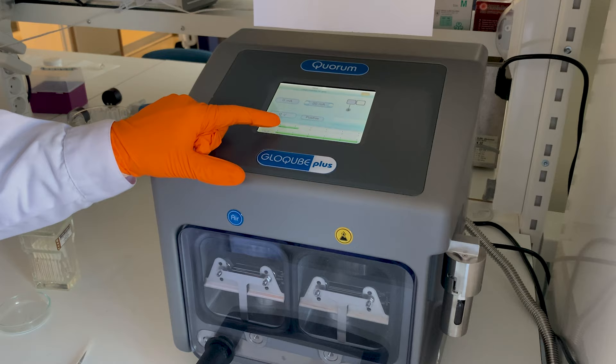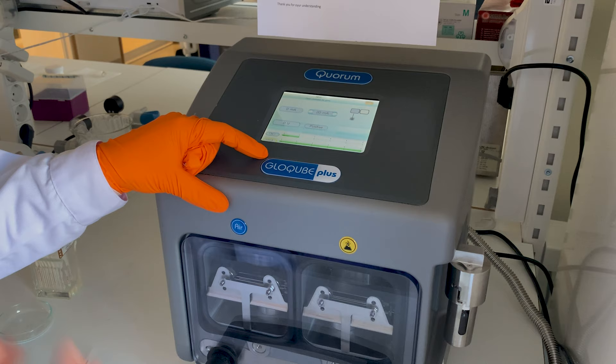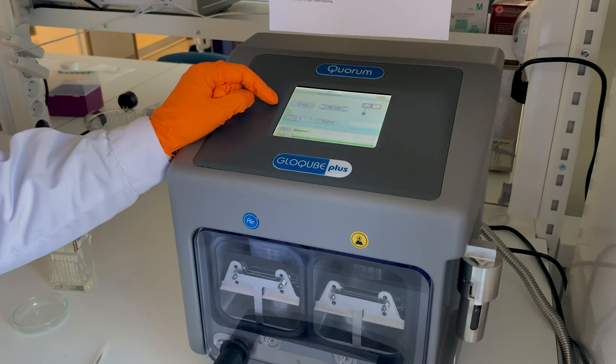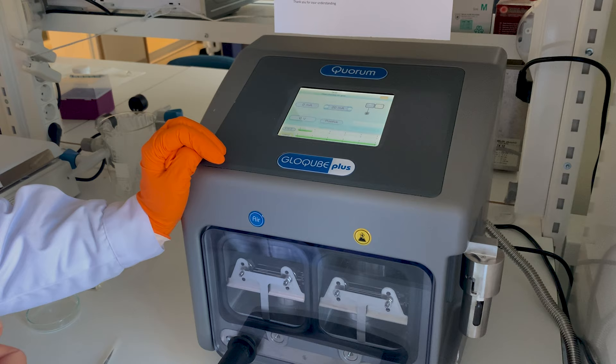We can see how the vacuum inside the machine is improving — we want to pump out air from the chamber first, and then in a controlled way allow some air into the chamber again, creating a plasma. It's the plasma that modifies the properties of the support film. The requested current is 20 milliamps and the measured current is currently 0 milliamps. It's good to keep an eye on that in case anything weird happens and to be sure that the program runs as it should.